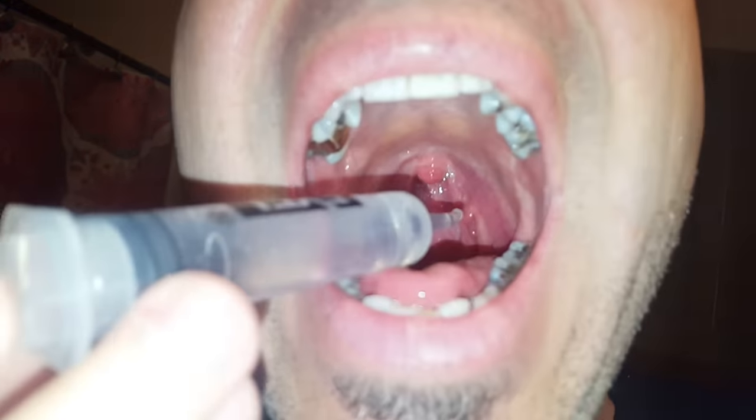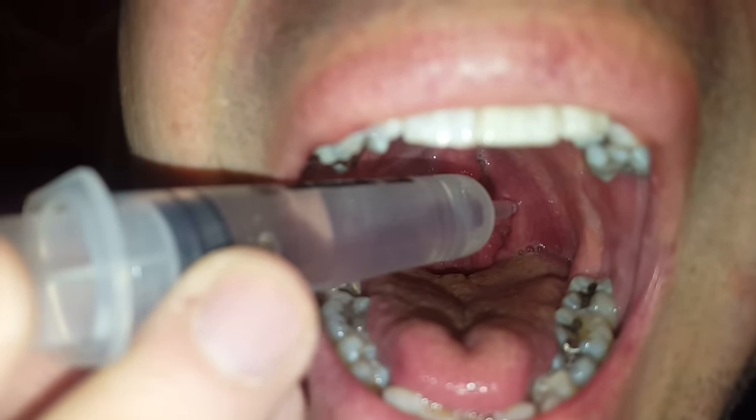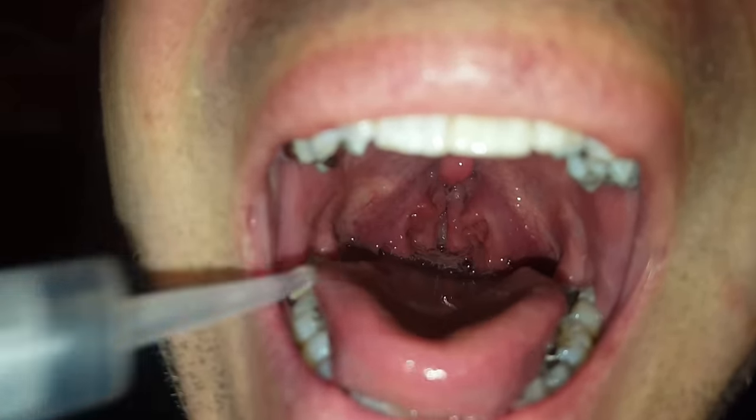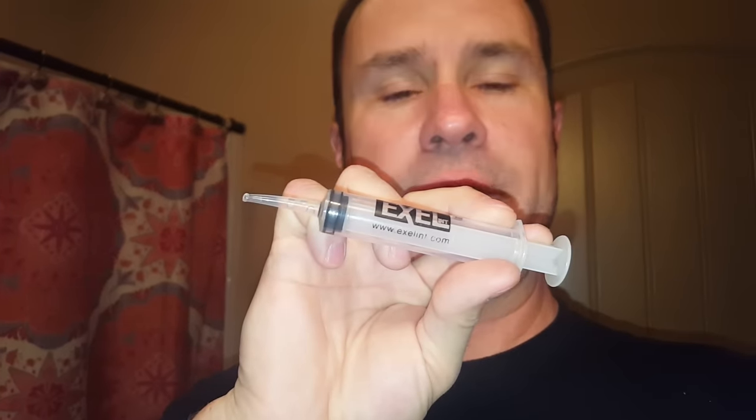Next, get your irrigator ready. When you irrigate, just work around in there hitting a couple of different spots at a time. Spit, rinse, and repeat — do it a couple of times.